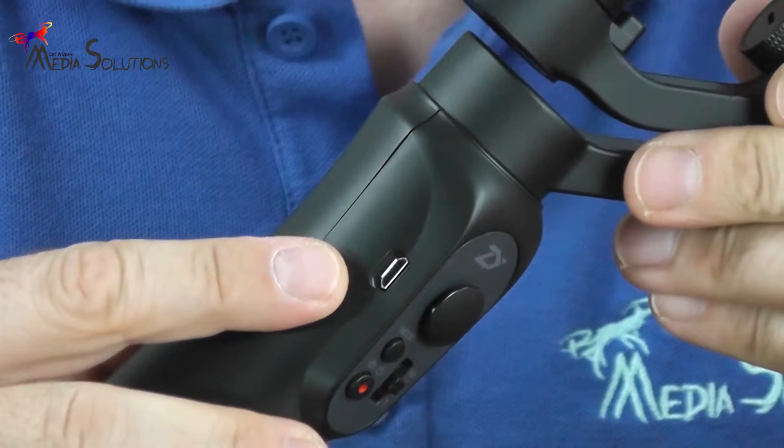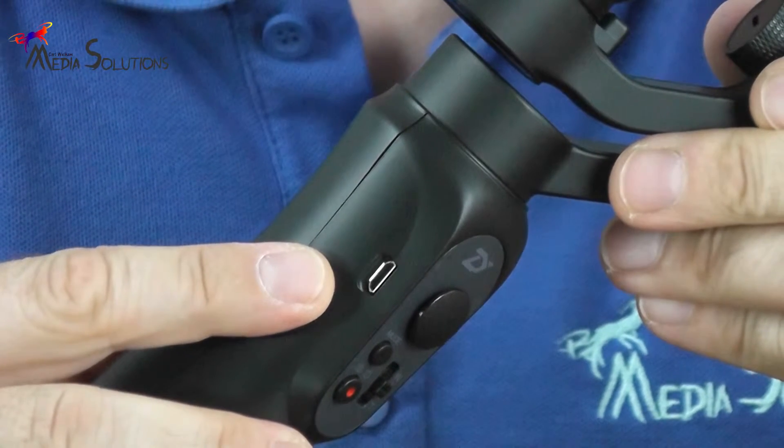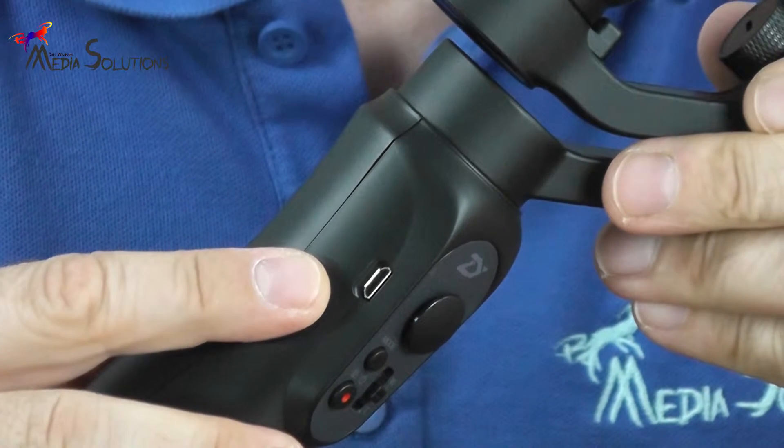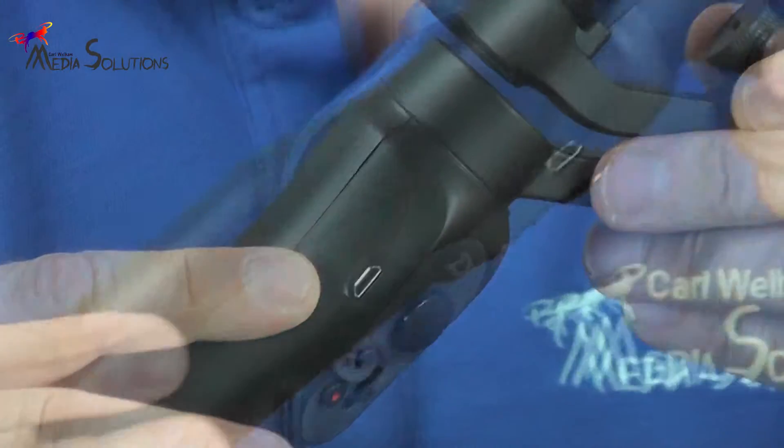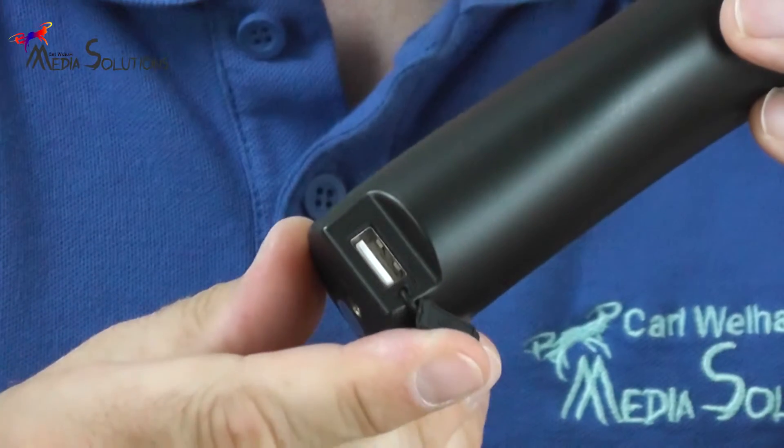To charge the Smooth-Q, just attach your USB cable to the port and plug it in. Zhiyun boasts that the battery life of the Smooth-Q can last up to 12 hours. You can also charge your mobile phone using the secondary USB port found at the base of the handle.